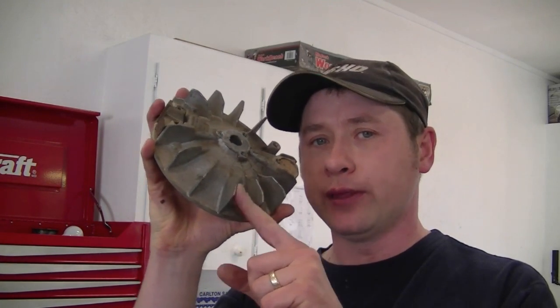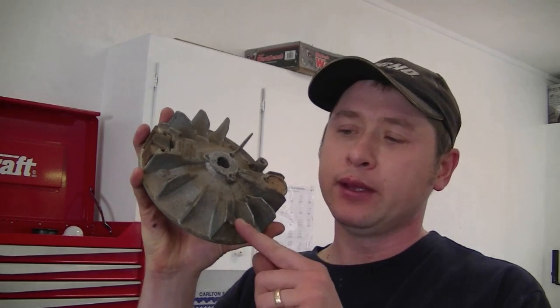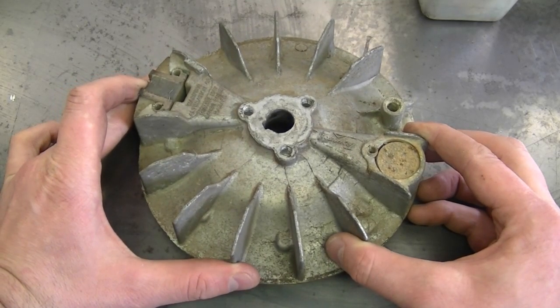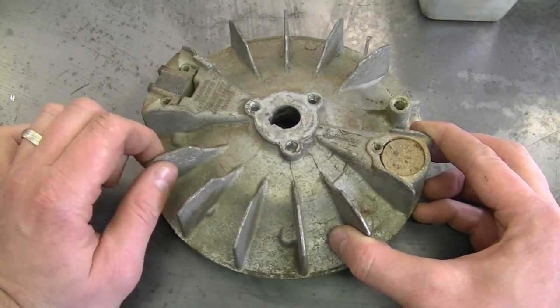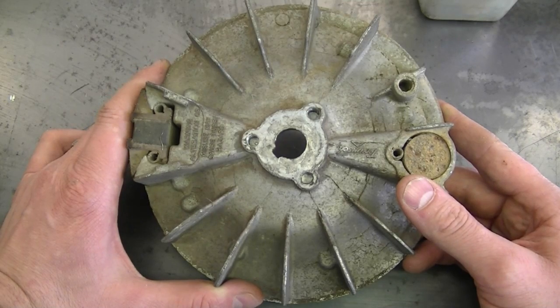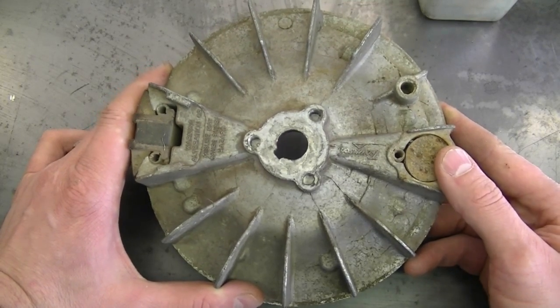Next question: a YouTuber asked if a broken fin on the flywheel of his lawnmower will stop it from working. The answer is no — even if all the fins are broken, it will not stop the mower from starting. What will happen is the engine will vibrate like crazy and won't cool itself properly, since it needs those fins to blow a constant flow of air to cool the engine. The biggest issue is vibration — broken fins throw the flywheel balance off — but it will not prevent starting.